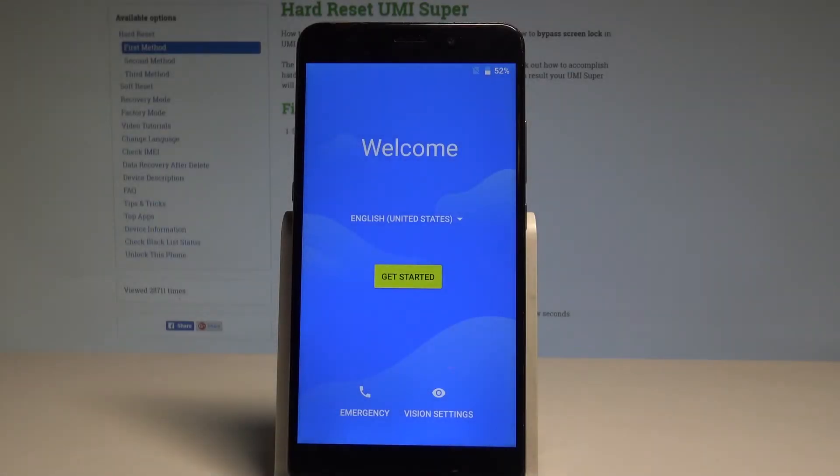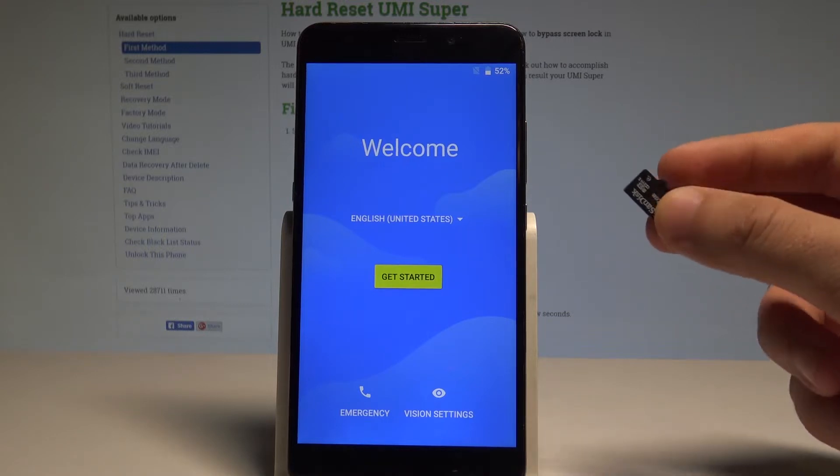Here I have the Yumi Supra, and let me show you how to bypass Google verification on this device. Before you do anything, let's download the appropriate app. The link to the application will be in the description under the video. Copy the app onto your microSD card.